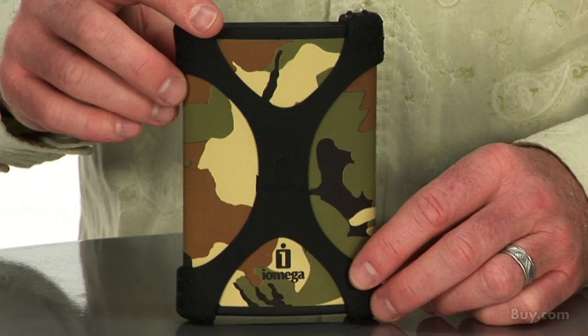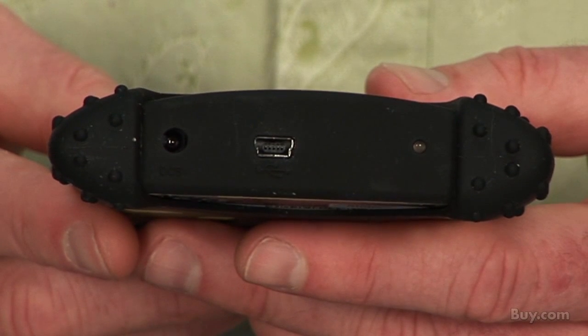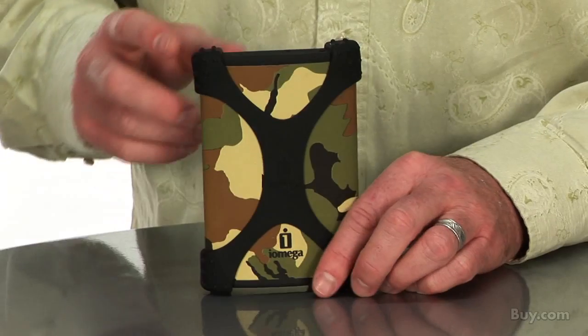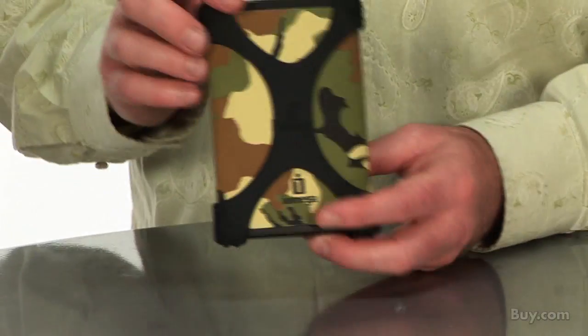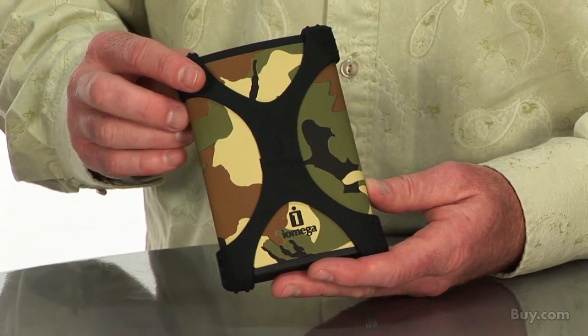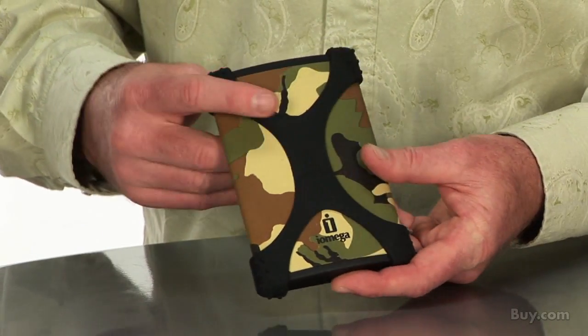The Ego Camo is easy to use, available with a USB 2.0 connection requiring no external power supply. Like all iOmega Ego Portable Hard Drives, this one is also built with the iOmega Drop Guard feature, an internal cushioning that protects the drive from drops up to 51 inches. With the added iOmega Power Grip Band, which is included with your Ego Camo purchase, your drive is protected from accidental drops up to 7 feet.